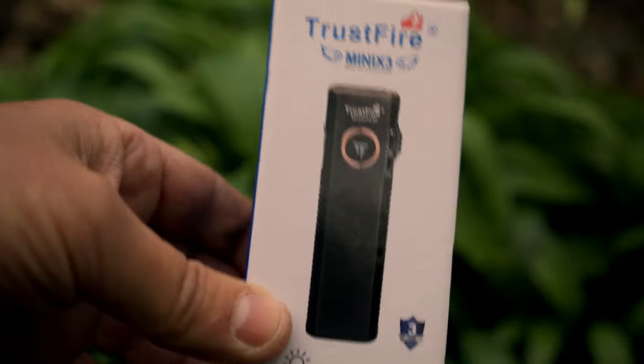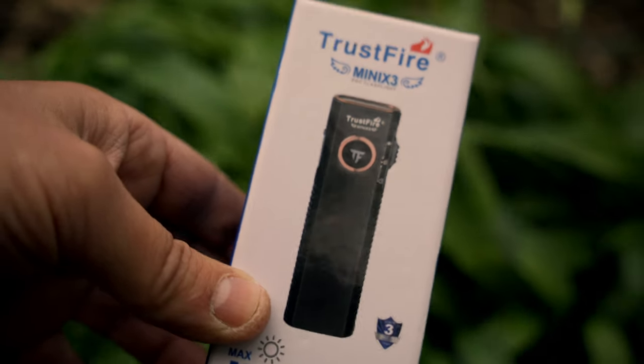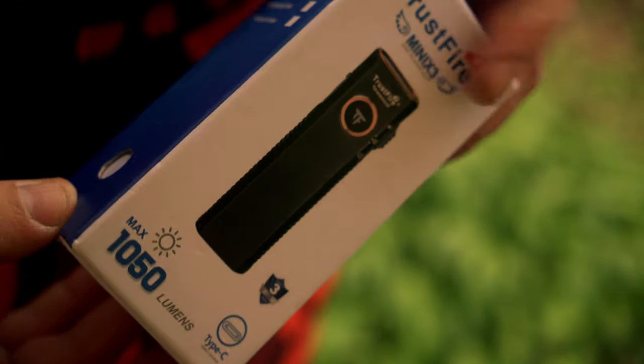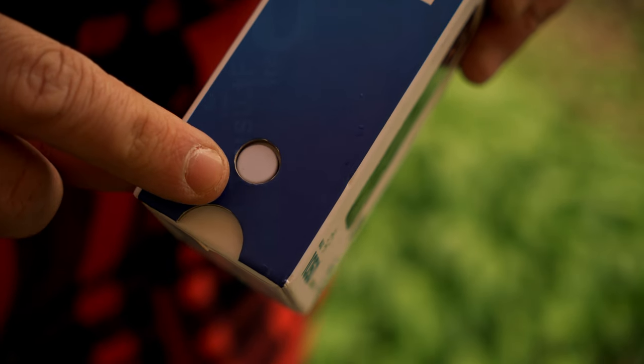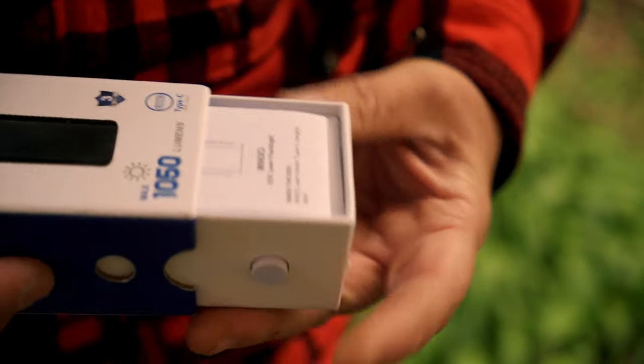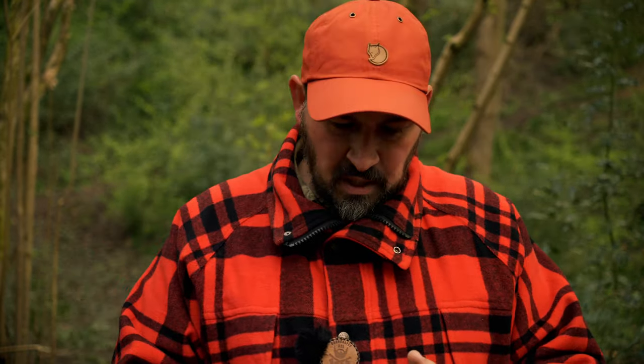On the front we have a lovely glossy embossed image of the torch, but my favourite feature is the way you access the box — via a small button on the side that Trustfire have implemented. By depressing it you gain access to the contents inside. Kudos to these companies making these little efforts; this really does add to the overall unboxing experience and adds a layer of quality to the product inside.